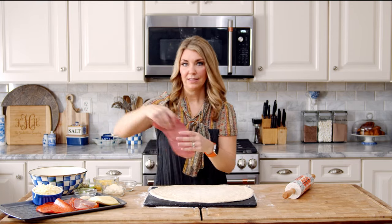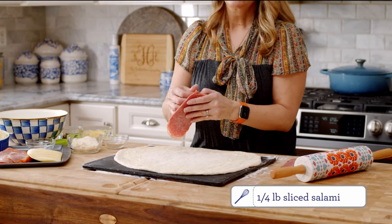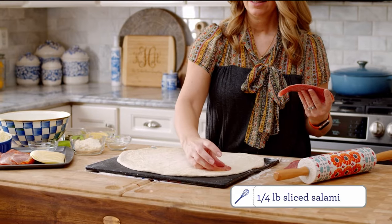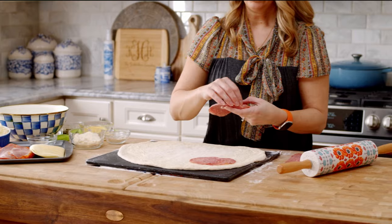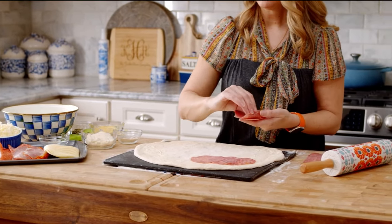There's really no rhyme or reason to layer this, and you can put as much meat and cheese as you want on here. I just like to do a thin layer of each type of meat and then top it with the cheese. You're just going to shingle it or layer it to cover the surface of the dough.